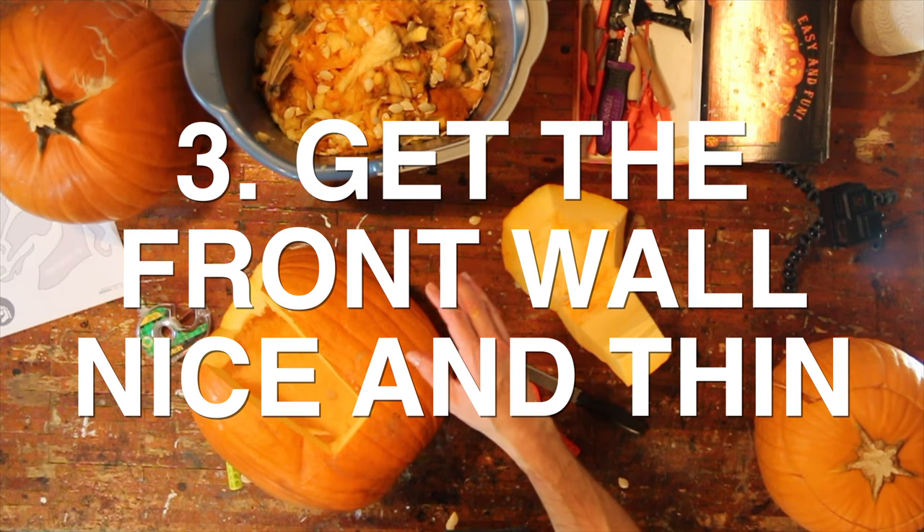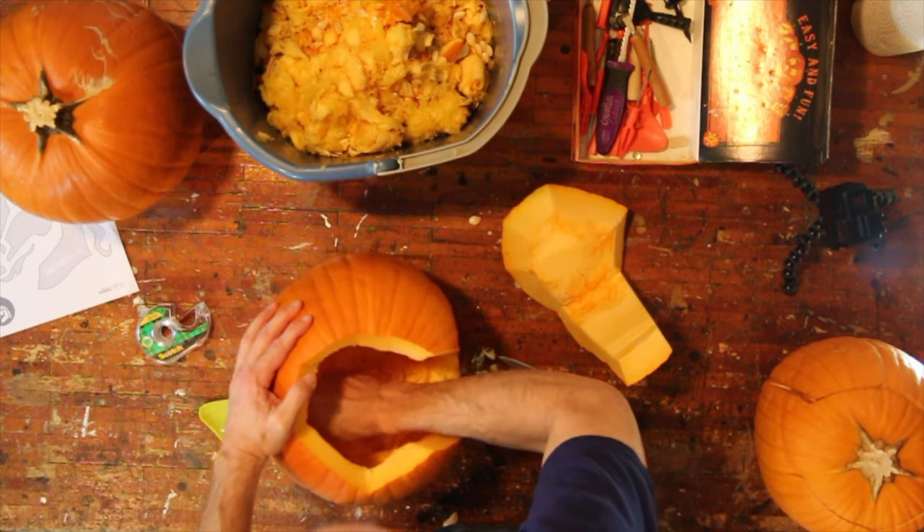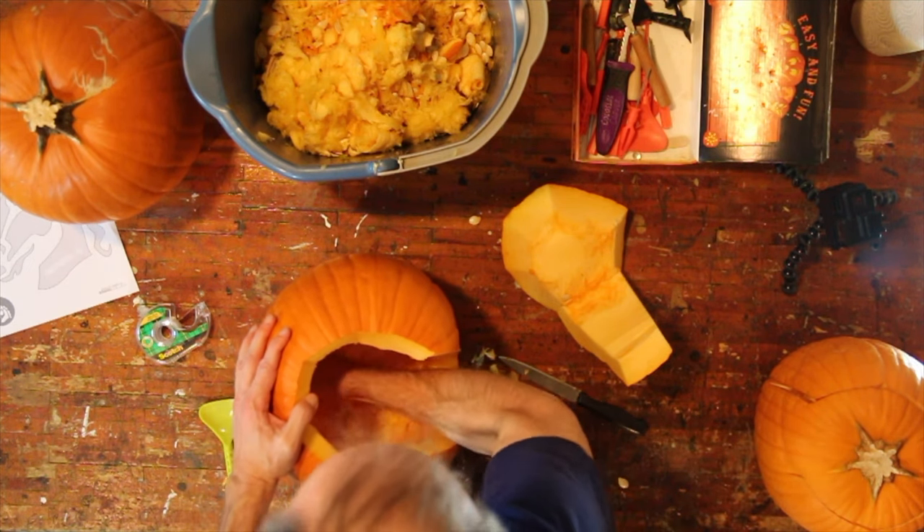Tip number three is to get that front wall nice and thin. Once you've got all the guts out of it, you want to really work on carving as much off that front wall as possible. Get it down to like three quarters of an inch — that's kind of ideal and makes for some nice carving. I'm sure you can get the front wall too thin, but I never have.